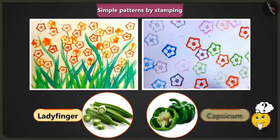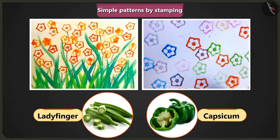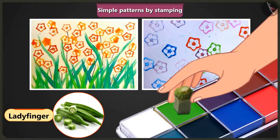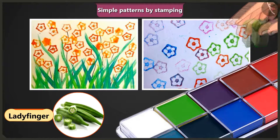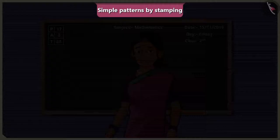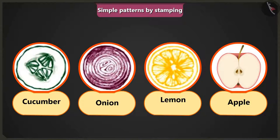Lady's finger or capsicum? Jimmy, can you try? Ma'am, in these pictures, the pattern of lady's finger was stamped by cutting and dipping it in different colours. Awesome. Very good, Jimmy. Children, we can make simple patterns by using other vegetables and fruits as well. All we need to do is cut them and either dip them in colour or apply colour on them.